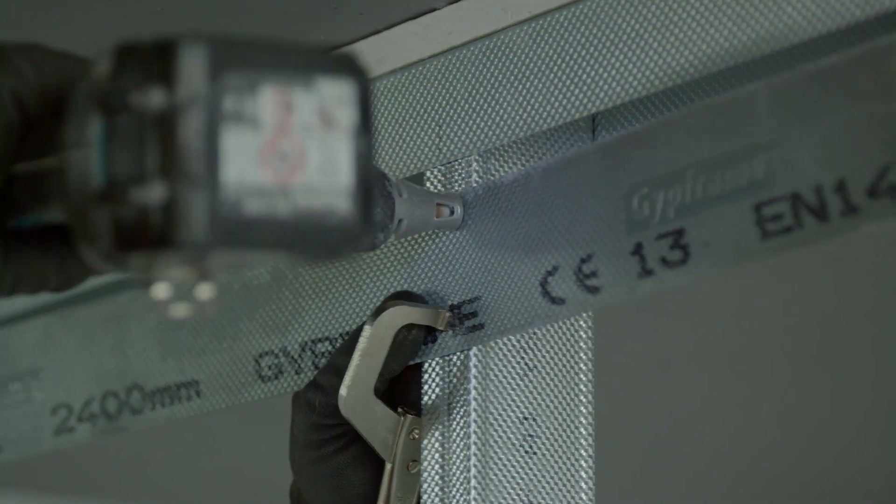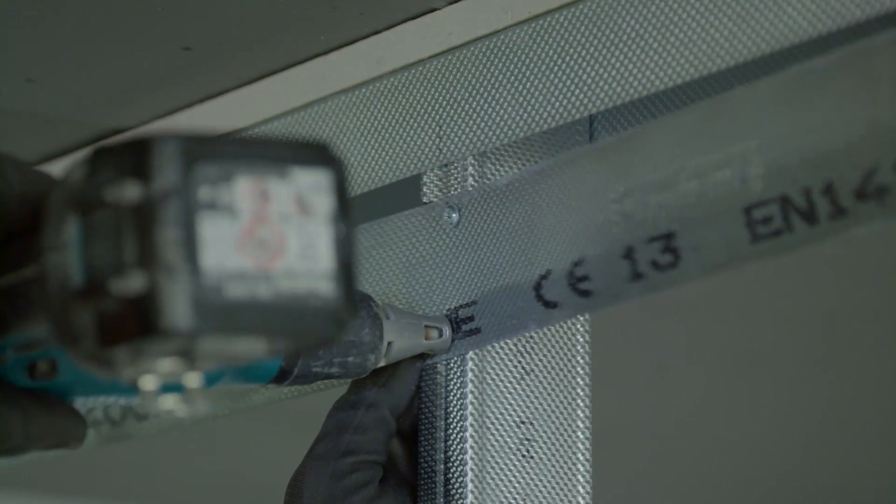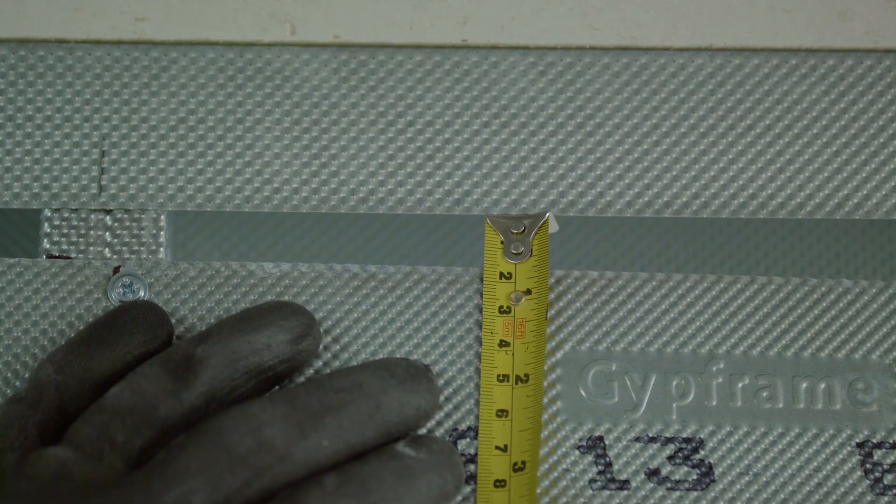Step 5: cut and fix GFS1 fixing strap to the metal studs with wafer head drywall screws. The top, or uppermost part of the fixing strap should be 15mm below the bottom edge of the channel.